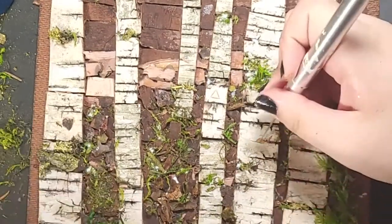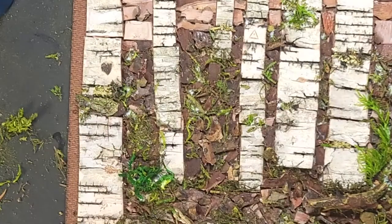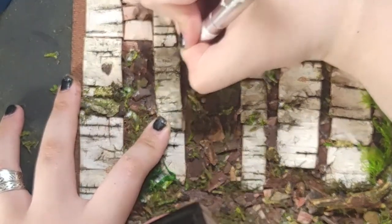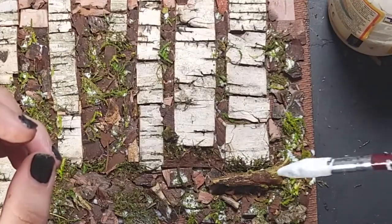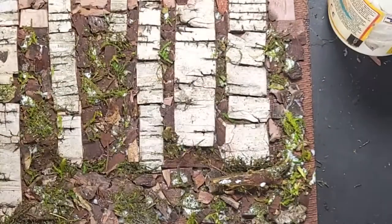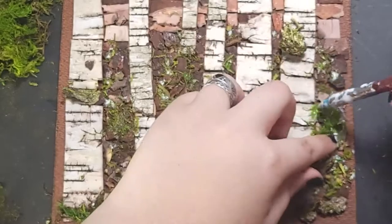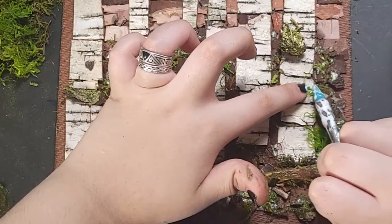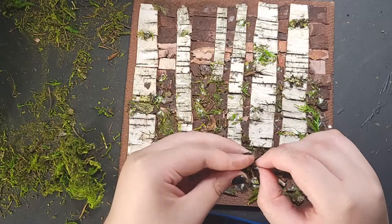I used an exacto knife to add some markings to the trees — some of those classic birch tree eyes that were missing, and a few other secret details. Now let's add more statement pieces, like the mini log that I sprinkled some fine moss dust onto, a few select pieces of moss for some shrubbery, and then ripping up a stick and sticking on the mini pine cone leaves.